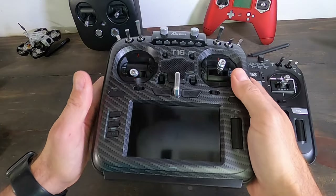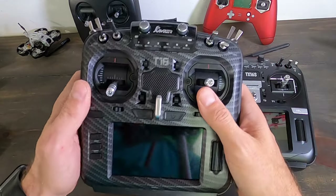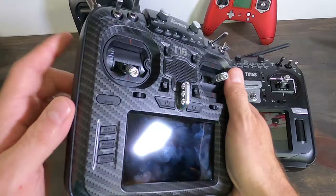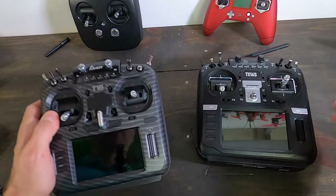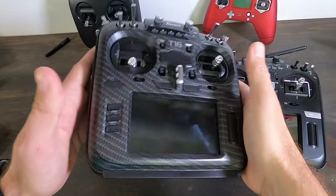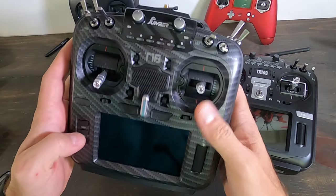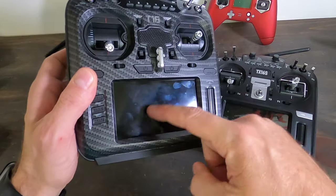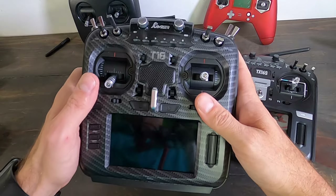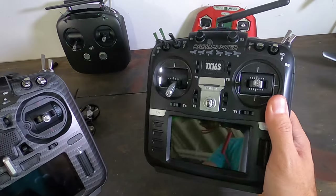For most people I think the RadioMaster is probably a better value, but there are a couple of cases where the Jumper makes more sense. If you're an R9 guy and you're fine with 300 milliwatts, the Jumper is great. Or if you're a whoop pilot who wants something small, doesn't care about maximum range, and likes the look — that's a good case for the Jumper. Worth noting: the Jumper has been known to have more problems and glitches. It almost feels like it was pushed to market a bit early — no USB-C charging is a strange omission, and the touchscreen wasn't ready at launch like the RadioMaster's was.